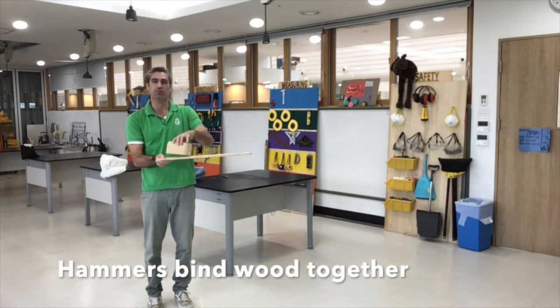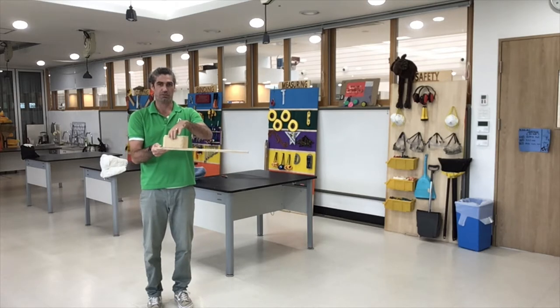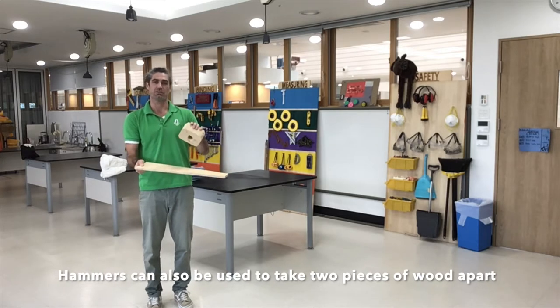So if I wanted to put this piece of wood — this one — we can also use a hammer to take two pieces of wood apart if I wanted to take the nails out of these two pieces of wood.